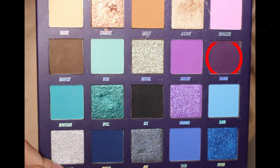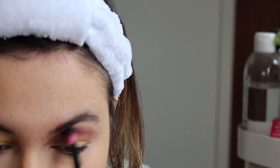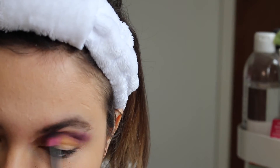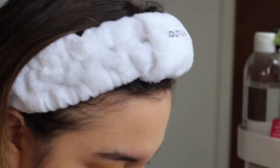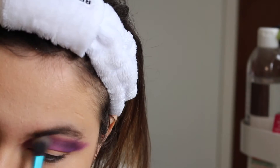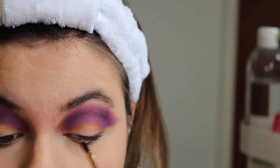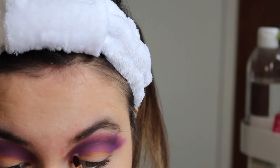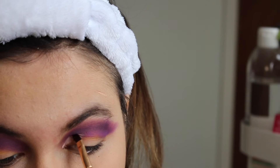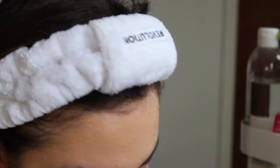I switched to Beauty Bay's Book of Magic palette, which is a gorgeous palette that I haven't used very much, so I wanted to have a play around with it. As you can see I've gone with a purple shade here — this is the shade 'you do' — and I also went in with 'sorcery', which is kind of a lighter purple. I blended those colors together and made an outline for my cut crease, which I'm carving out now.